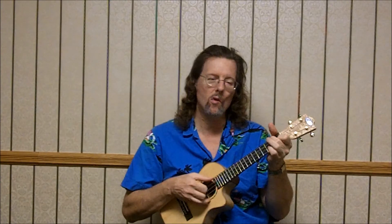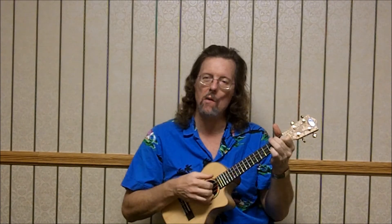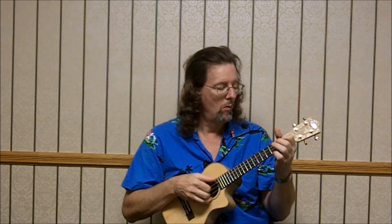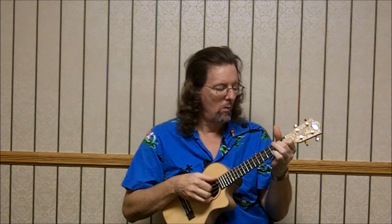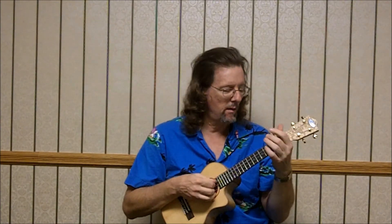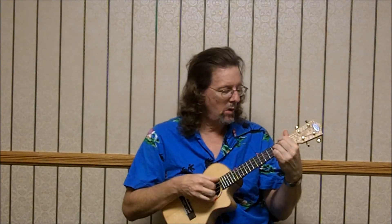And then back to F. And that's one pass through the verse. So I'm just going to vamp it through. And there's that diminished shape — I'm playing the melody on the 3rd string and ignoring the top string. I'm just playing the 2, 1, 0. And then it's the diminished chord: 2, 3, 2.